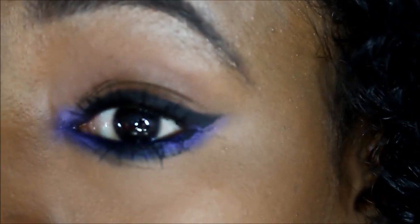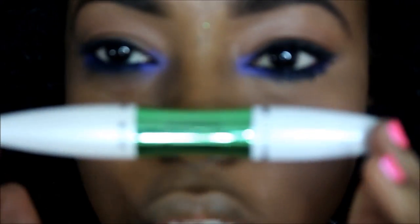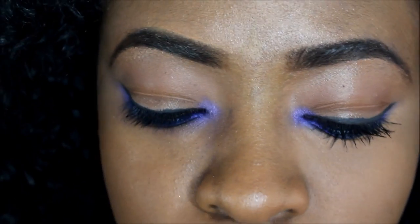My favorite mascaras right now are ones that give me volume. I've been using one called A Measurable Difference — it's infused with a serum and you get a lash primer on one side and the mascara on the other, so it's a two-in-one product. I really like this, and I'll have more about it on my blog in the description bar. I'm going to apply mascara off-camera and then continue with the rest of the look.